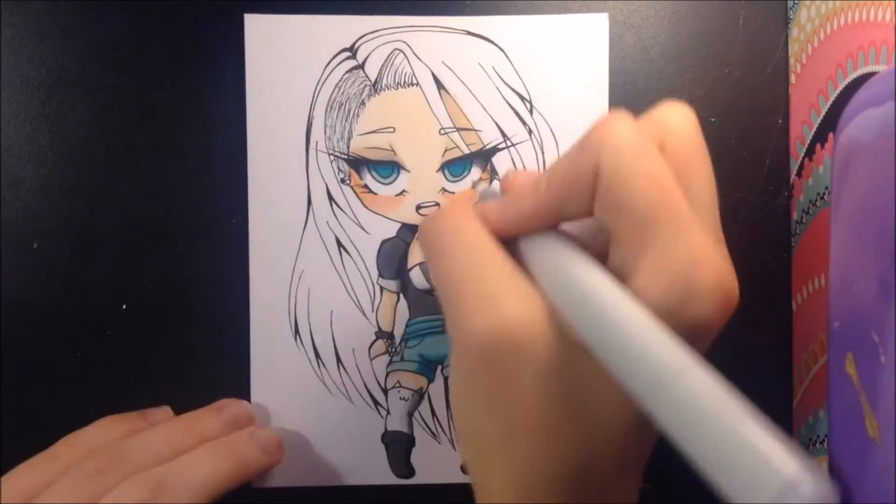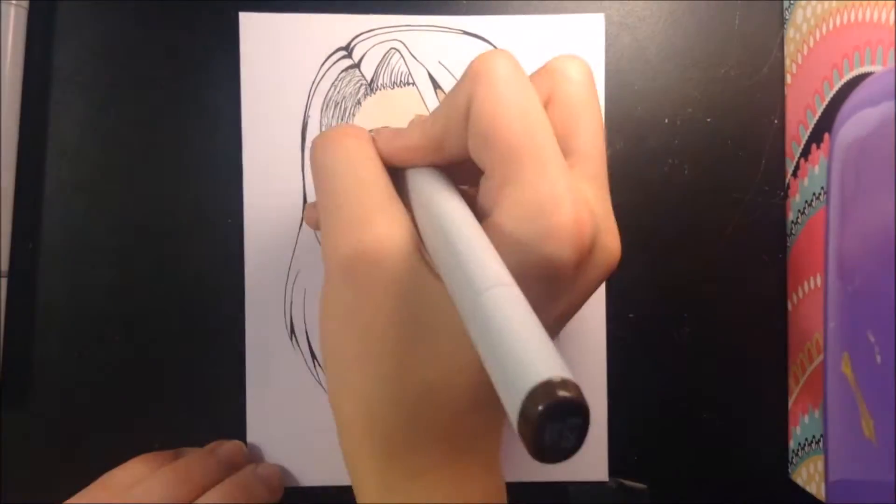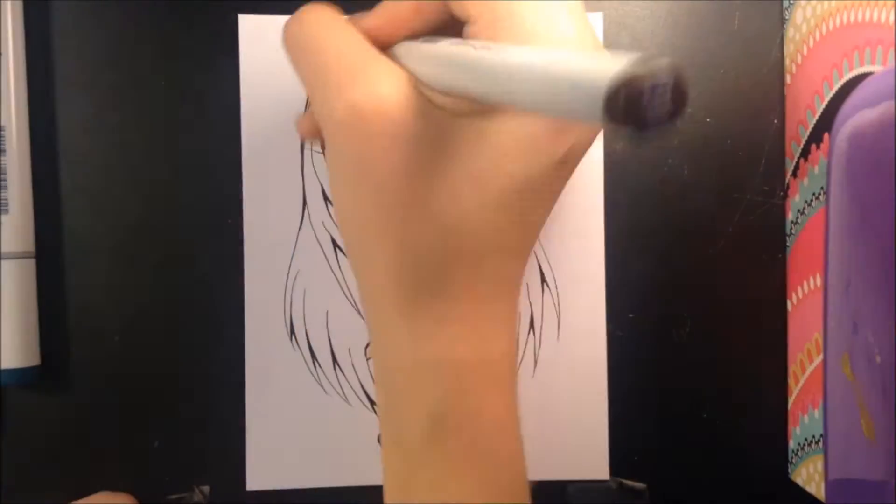The jewelry that she has: she has two lobe piercings and one bar piercing, which you cannot see in this drawing because her hair is covering it. But you can see her choker and matching bracelet.